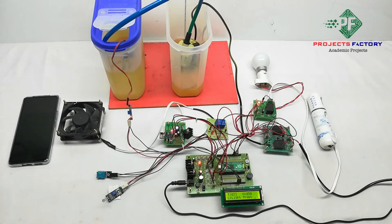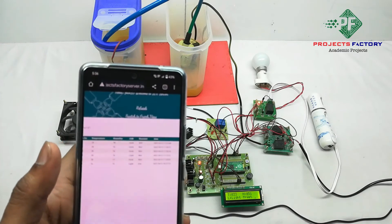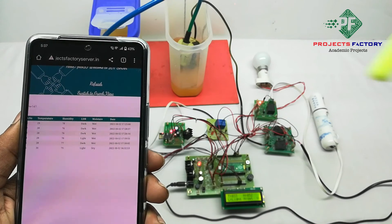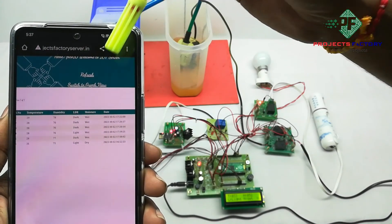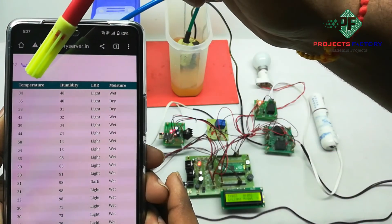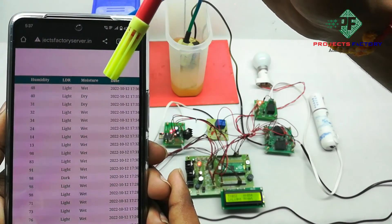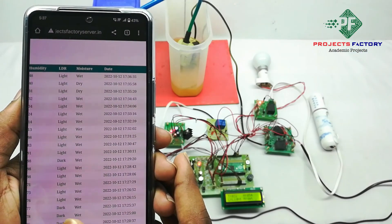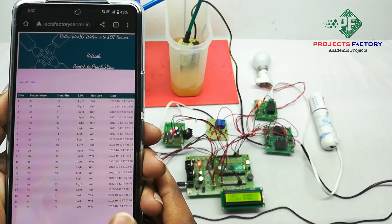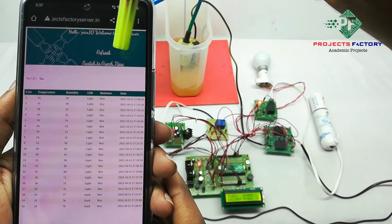Now we open the server where the data is visible in table format. We refresh the page and can see temperature, humidity, light level, and moisture readings with respect to date and time. For numerical values, a graph view is also available — we can press the switch to switch to graph view.